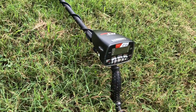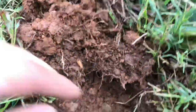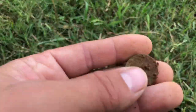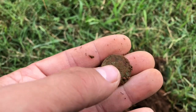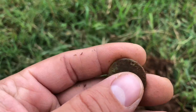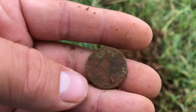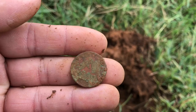Here with my faithful Garrett AT Max — it's good to have it back. I just dug my first signal and I'm pretty sure this is something really good. I've got a little green patina on it. Let's see what we found. It's kind of messed up, worn down a little bit, but I don't want to mess it up. Let's see the back — oh guys, look what we got here. I see a V. I'm pretty sure that's good. I'm going to figure out how to clean this up and see if we can get anything on the front.